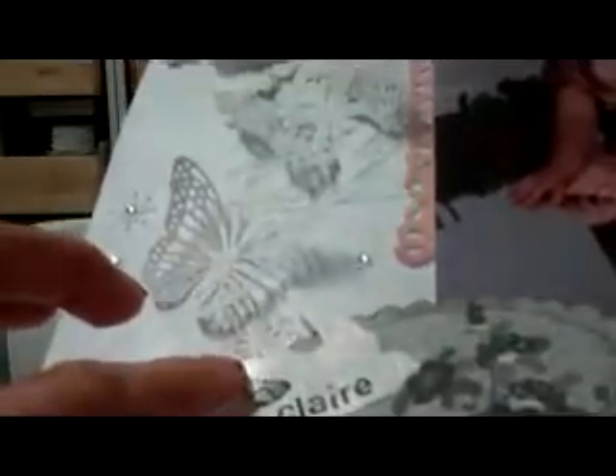This bird I actually embossed — you probably can't see it — but it's got an iridescent look to it. It's an embossing powder that I bought that has, when you look at it, it looks like it has glitter in it and it gives you sort of an iridescent look.